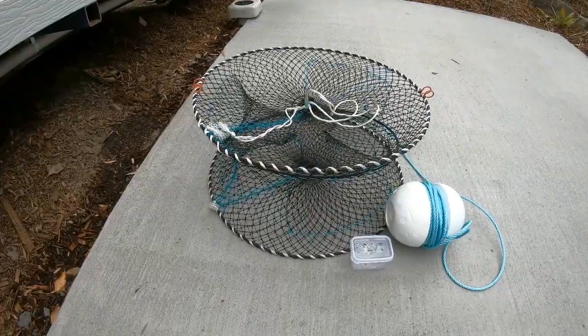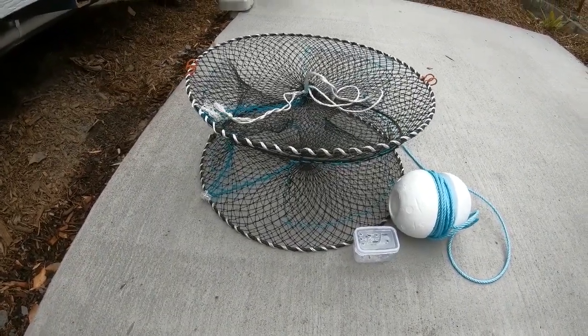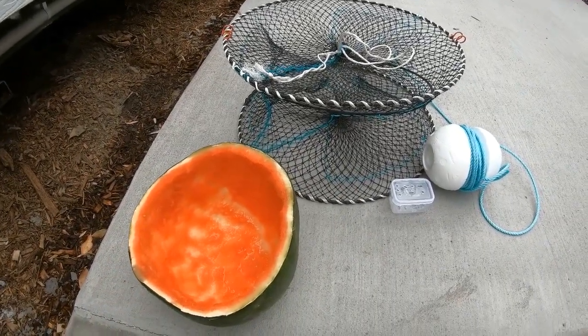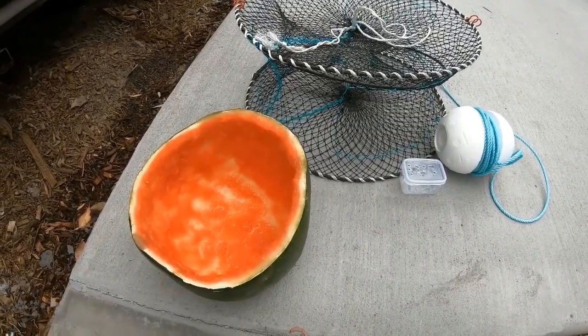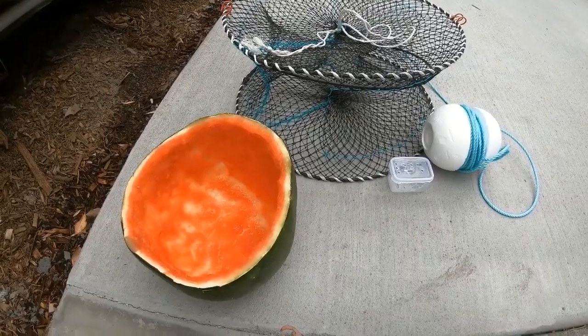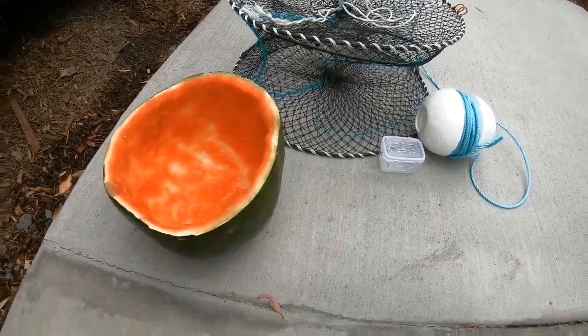Today we're going to talk about the best five baits to use for red claw freshwater crayfish fishing. Number five is watermelon skins. Now people say that red claw are vegetarians, but I can tell you they are scavengers — I've seen them devour catfish totally down to the skeleton. They like eating meat as well. Watermelon skins — try that, cut it up, put it in your bait containers, and happy days.